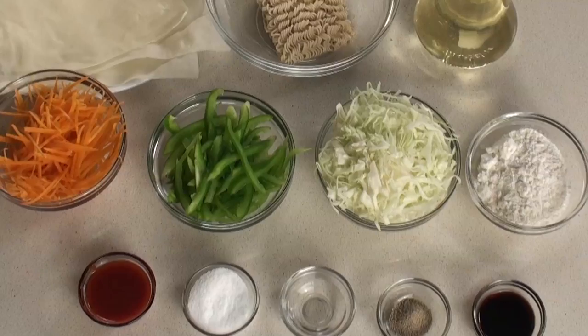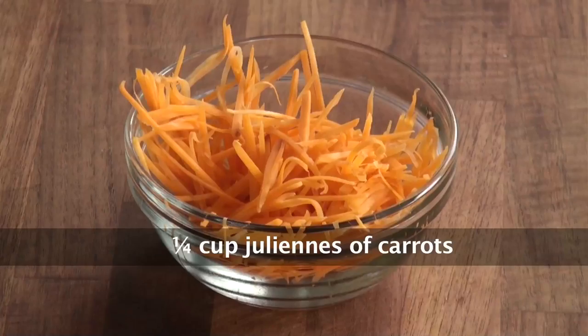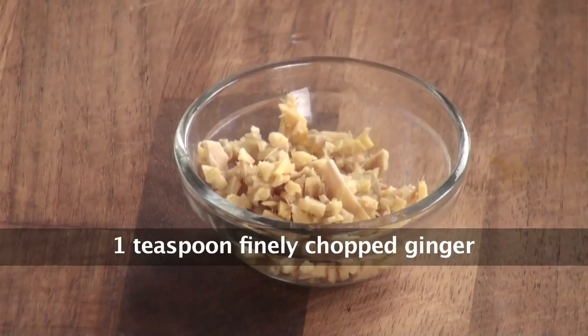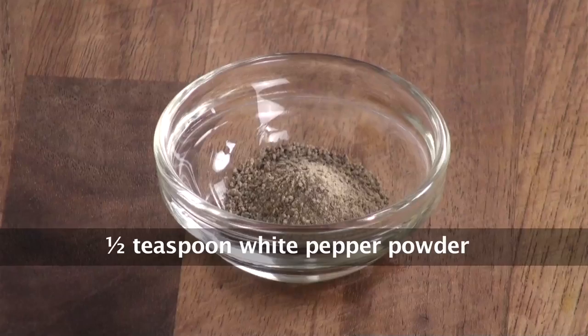For Instant Noodle Spring Rolls we would require spring roll sheets, instant noodle, carrots cut into julienne, capsicum cut into julienne, shredded cabbage, refined flour, soya sauce, chopped garlic, chopped ginger, vinegar, red chilli sauce, salt, white pepper powder, and oil to deep fry. These are some very basic and easily available ingredients.